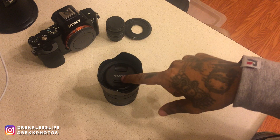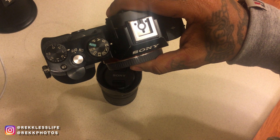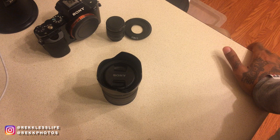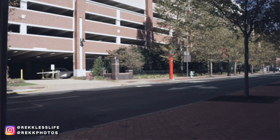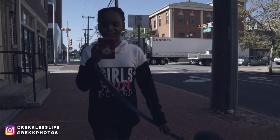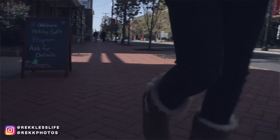This lens goes down to f3.5. I've used it in the dark in auto mode. When I did, the camera put the shutter speed around 60 and the footage looked just so great. It was crazy - I was like, I need to try that again. I'm thinking about going outside and filming something tonight.